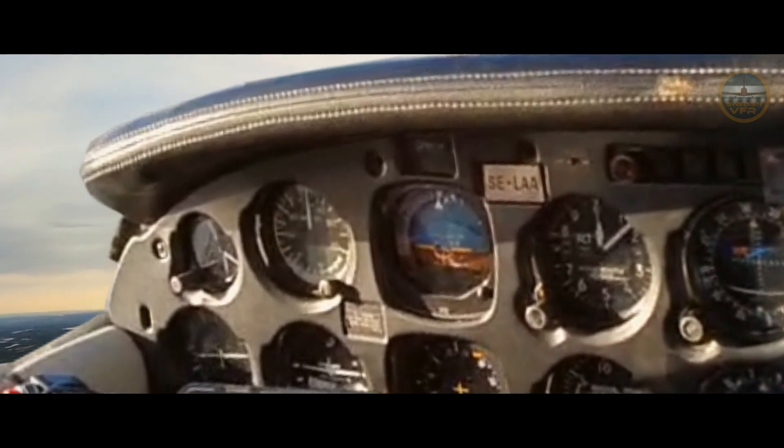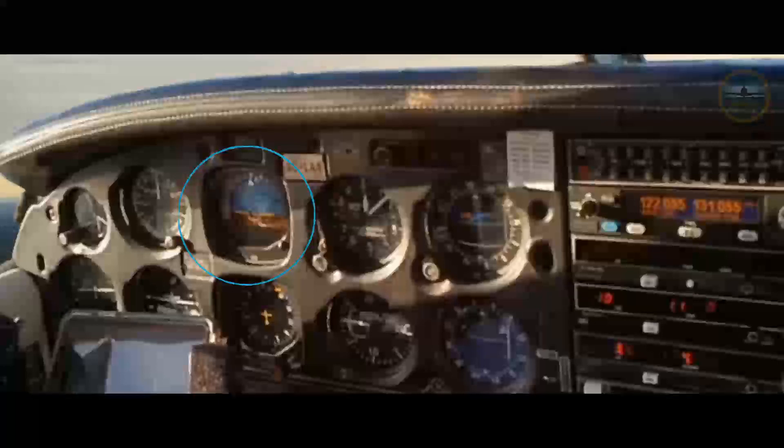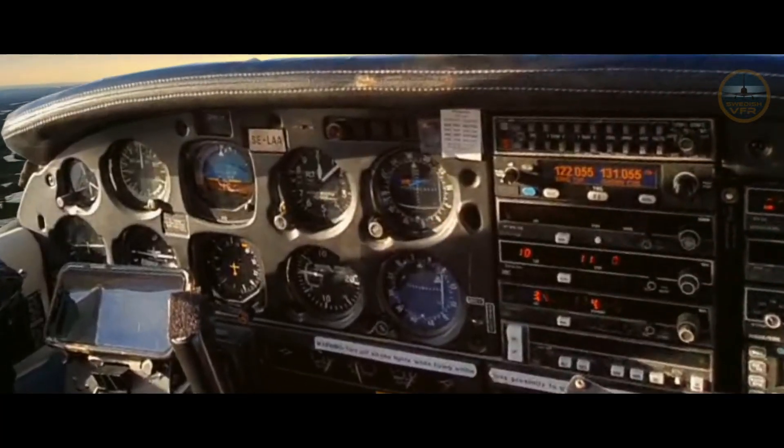This is the airspeed indicator — very important, because this tells you your speed when you land. This one shows the blue sky and the brown ground — basically your attitude, showing which way you're oriented. This plane only flies in good weather. This is the altimeter — it's based on pressure, so you set the pressure and it measures the height through that pressure.